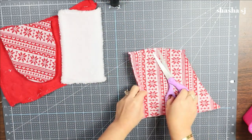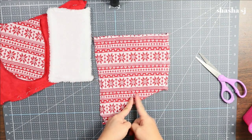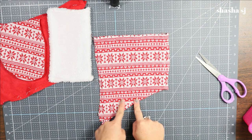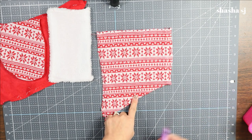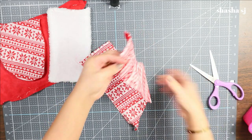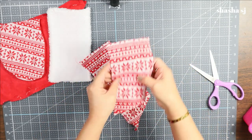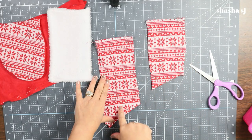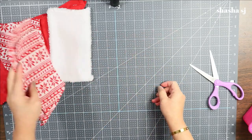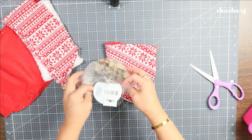Now with this remaining area we're going to cut it in half — the shorter half will be the arm and the longer piece will be the legs. So we are going to cut this in half. This is the arm and this is going to be the legs of our gnome. Let's put this aside and work on the body now.